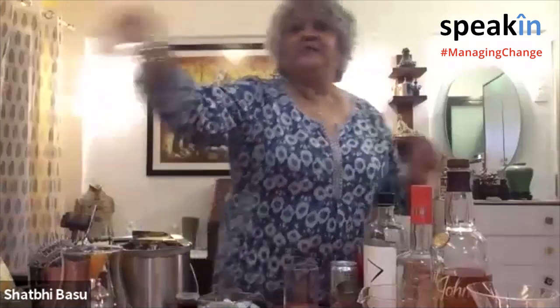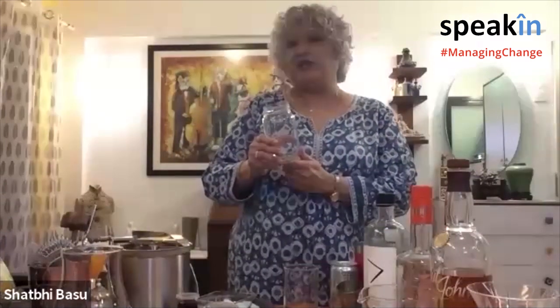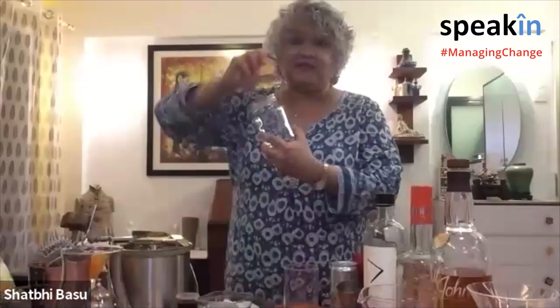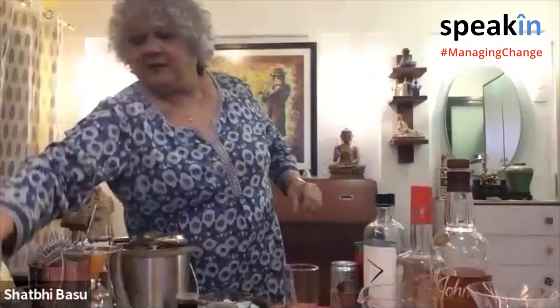Honestly, even an old jam jar works pretty well if you want to serve a drink on ice — it's really cute and a great way of recycling. Instead of throwing bottles away, keep them, clean them, and you can use them both as a glass and to shake a drink. If you keep the cap on, you can actually mix your drink instead of using a cocktail shaker — just put everything in on ice, put the cap on, shake it, and pour it or serve it in the same jar. Very multi-purpose.